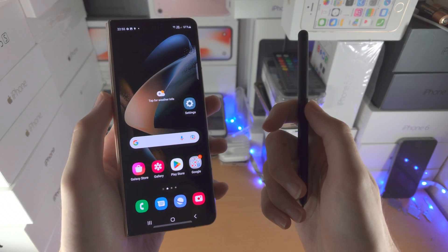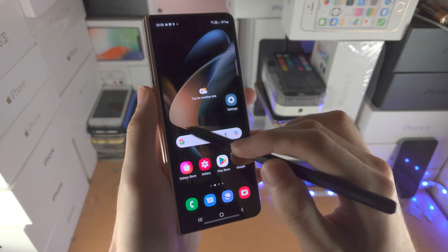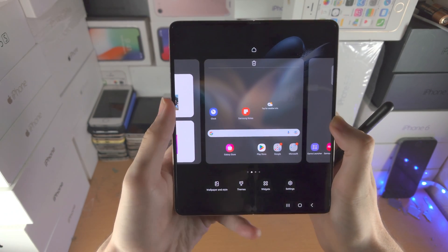Welcome everyone. Here's how you use the S Pen in Samsung Galaxy Z Fold 4. The S Pen does not work on the outer screen — you do need to use the inner screen for the S Pen.